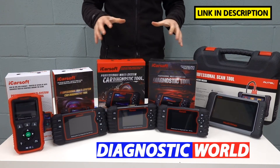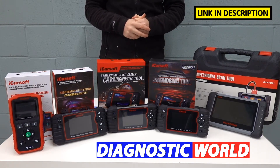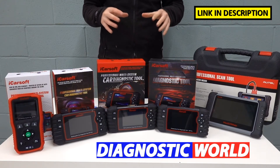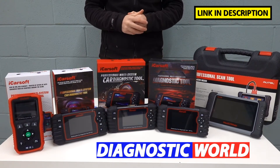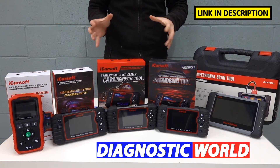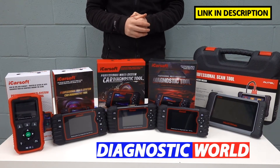I'm going to put links to all of these kits in the description below this video and in the pinned comments. Please be sure to follow those links because you'll go to genuine and official products if you click those links. Fakes and clones do exist, so you need to be very careful when choosing and selecting tools.